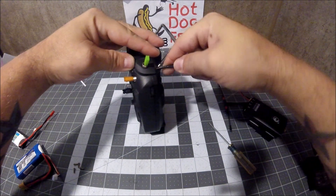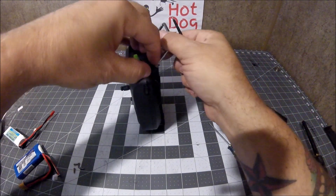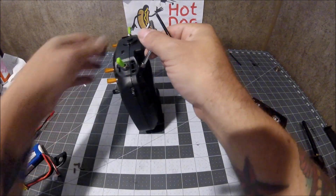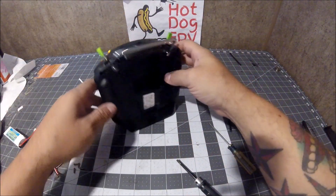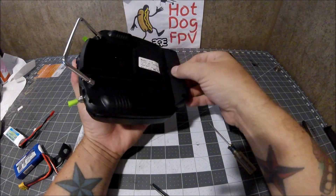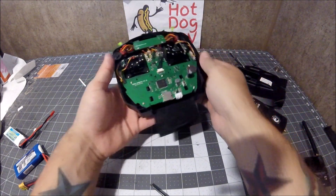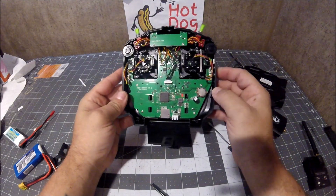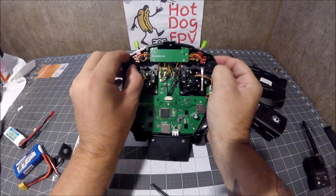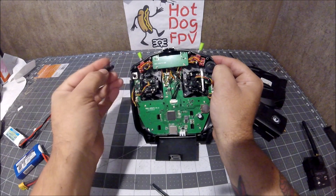They're just snap-and-pop — they push down and click in. Let's see if I can get this one from the back first. There we go — they just pop in there. Do that on both sides and the back should come right off. And here's the inside. Be careful — these little scroller wheel guys will slide right off their little posts and fall off. They are notched, so they do go back on in one direction.